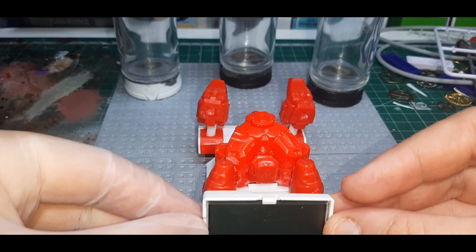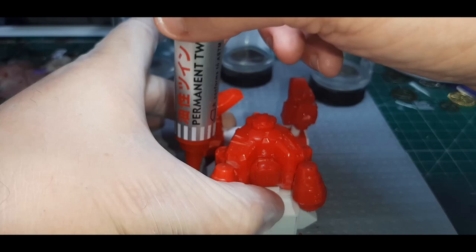For the touch screen interface I've just used an old CD player display screen. Once I was happy with the final positions of each piece I just marked it out with a texta.